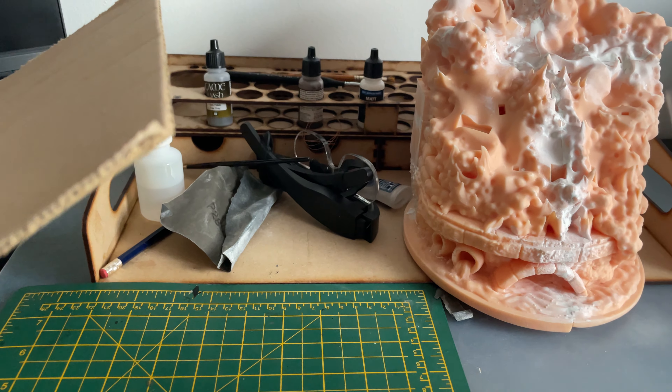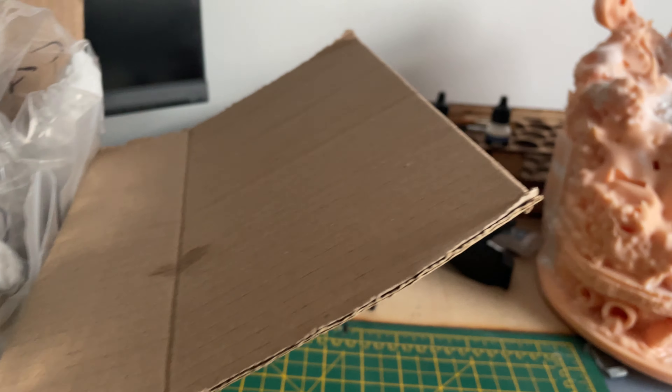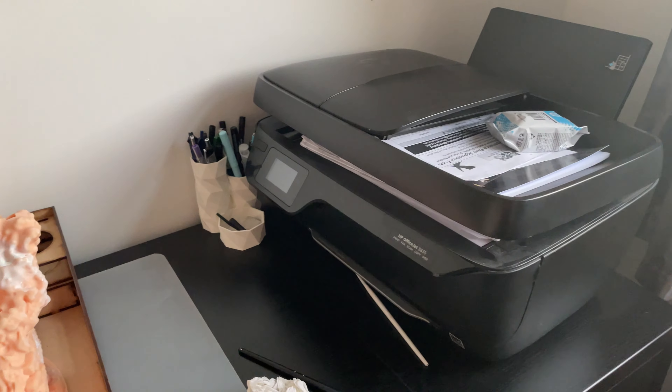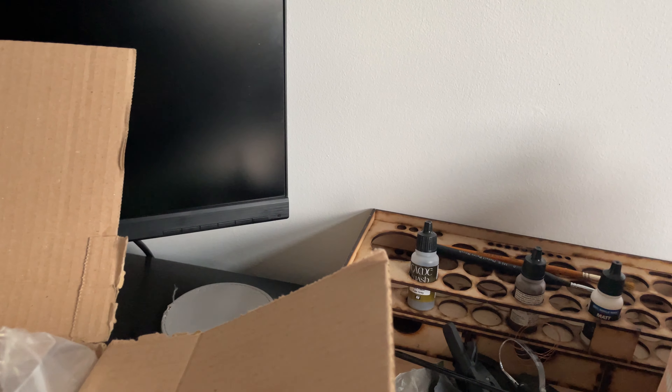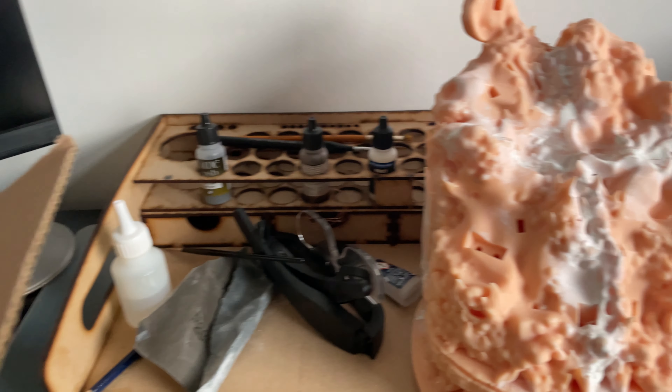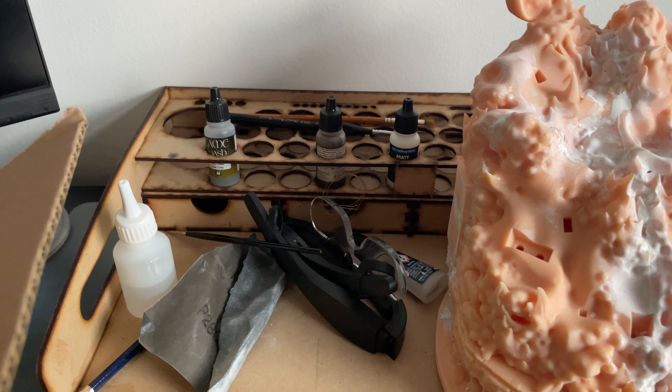That's a new environment to work in. I've got a purpose-built desk and computer where I can download my files and sort them out, and I have my paint station there as well.